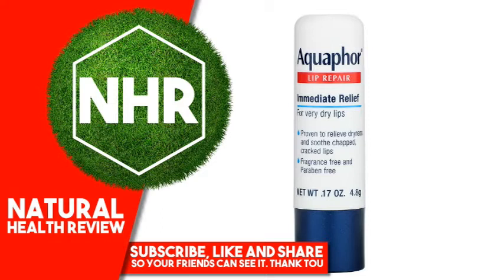It provides effective, long-lasting moisture, so lips look and feel healthier. Formulated with a special combination of nourishing vitamins C, E, Pro-Vitamin B5, moisturizers, shea butter, and jojoba oil.